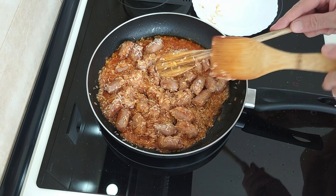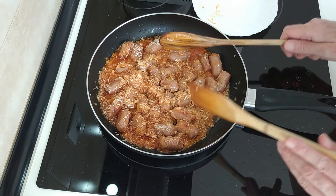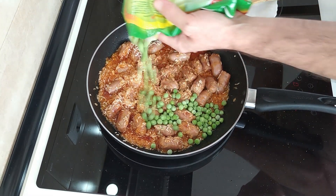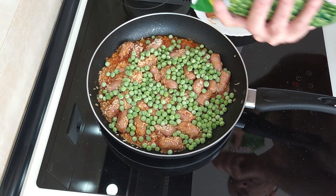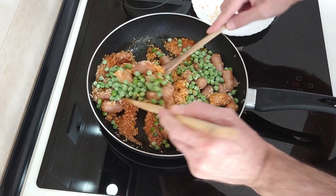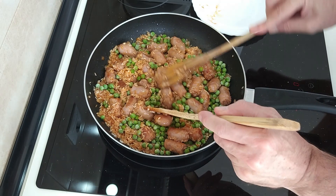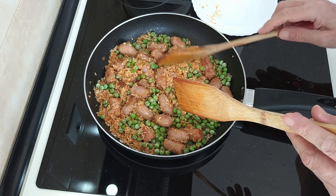I had the peas out here but I put them in the freezer because it's getting hot. So I'm just going to chuck in a few peas there. I'll put that back in the freezer quickly after stirring this. I'll leave that here for a couple of minutes because the peas have slowed down the cooking.